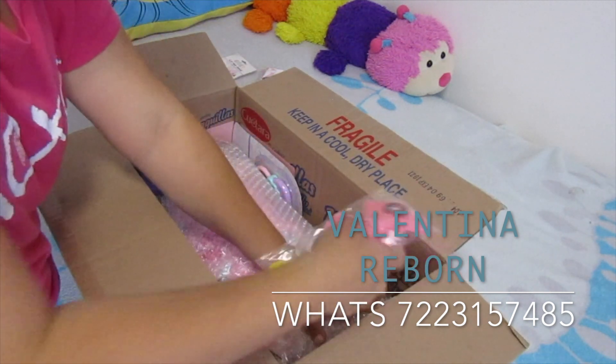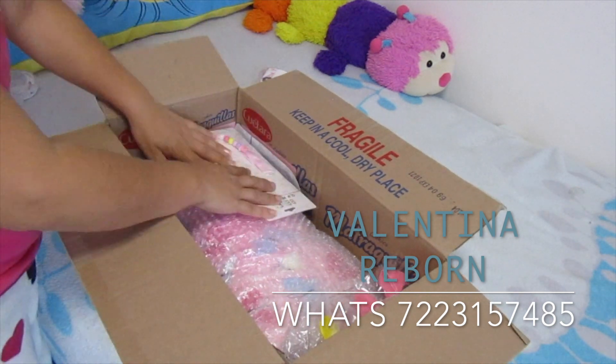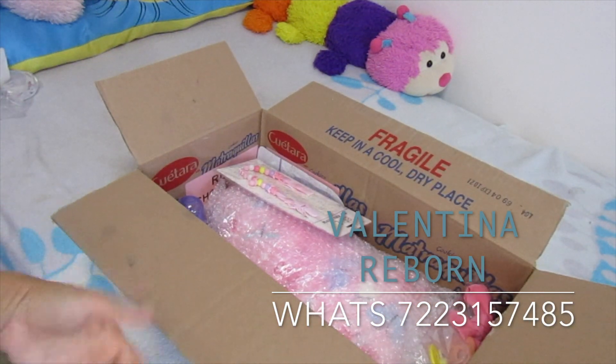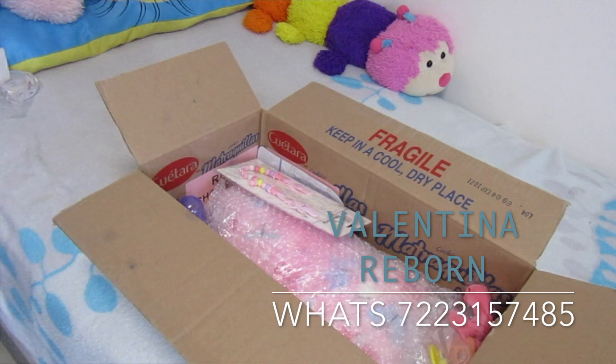Espero que les haya gustado el video. Muchas gracias a la mamita Rocío, te envío un saludo y muchas gracias por tu compra. Nos vemos en el siguiente video. Adiós niñas, adiós.